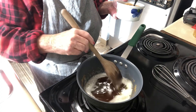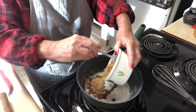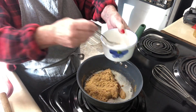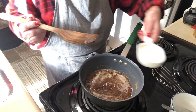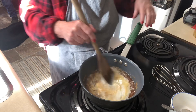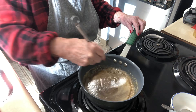Once the butter is nicely browned, add in a half a cup of brown sugar and a half a cup of regular sugar and mix until it dissolves. Then add a half a cup of milk and stir, using your whisk to go around and make sure everything is fully dissolved.